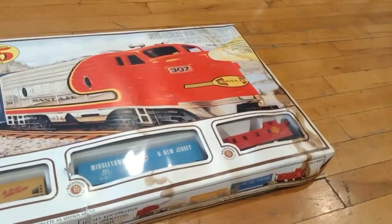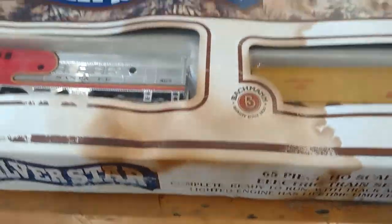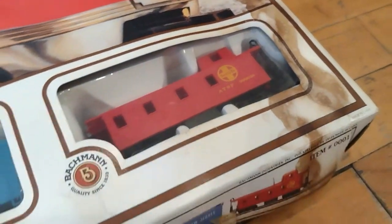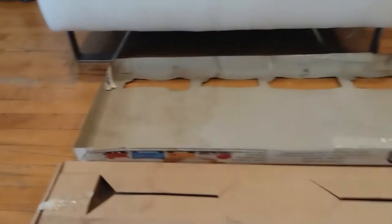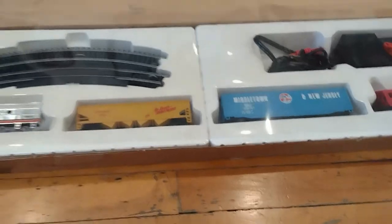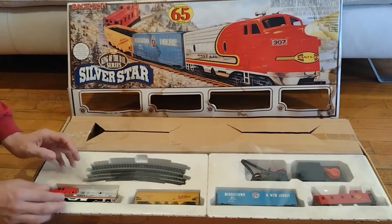Before I unbox this, just witness the water damage — look at how absolutely disgusting all this mildew and mold is on it. That shows how long this train has been sitting in this box. Anyway, let's just care about the train inside. You can see more of the damage right there, it's very nasty, but at least the train is okay.